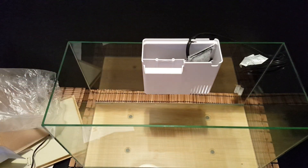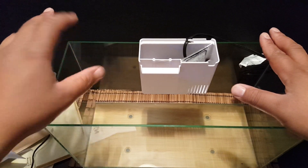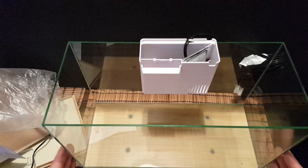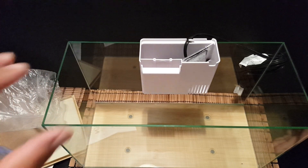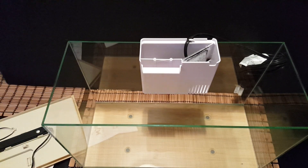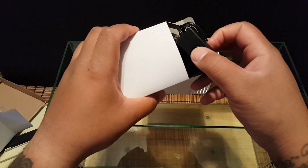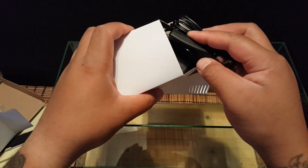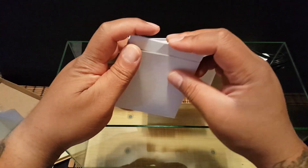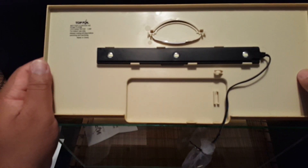It looks like a fairly generic hang-on-the-back filter. I'm a big fan of internal filters — the smaller ones might benefit a tank like this better, filtering more effectively and providing water surface agitation that puts oxygen into the tank. Here's the power cord with an on/off switch. Some TopFin tanks are starting to come with blue nighttime LEDs, but this tank only has white LED lights.